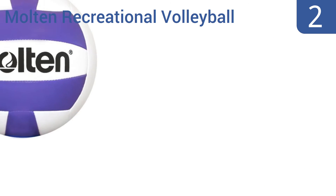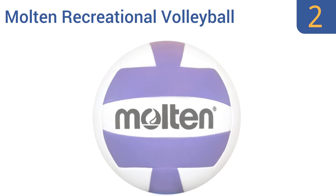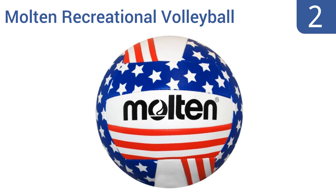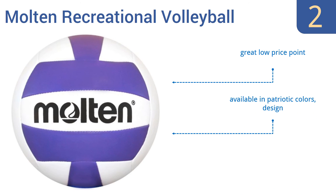At number 2, the Molten Recreational Volleyball is perfect for use in schools or camps, where kids need a decent soft volleyball to knock around. It has a forgivingly soft PU cover and its machine stitching stands up fine to the lighter use during games played for fun. It comes with a great low price and is available in patriotic colors and designs. It maintains its inflation well.